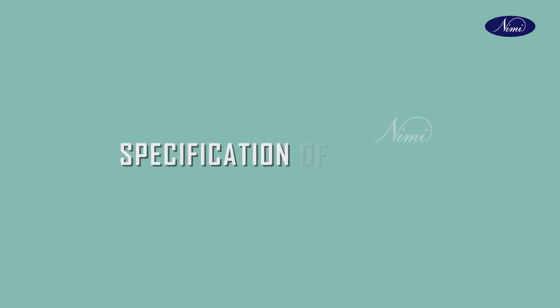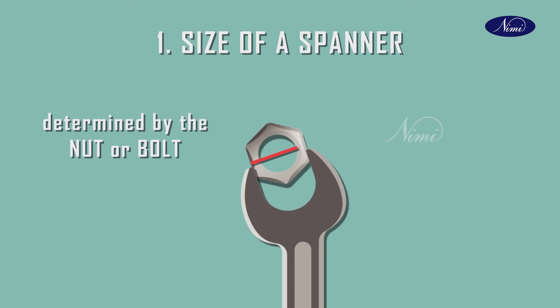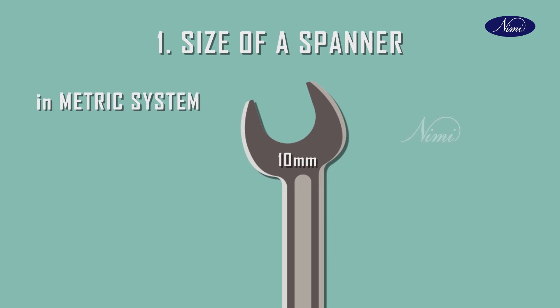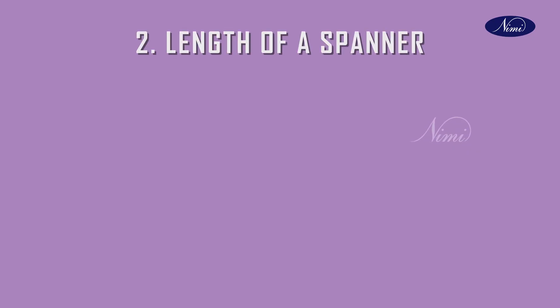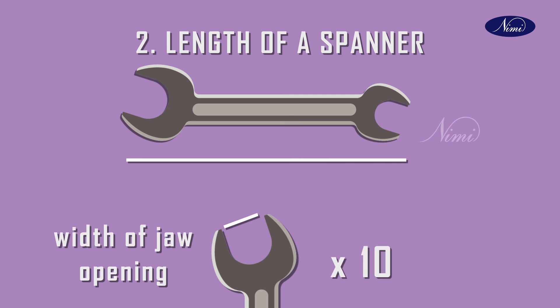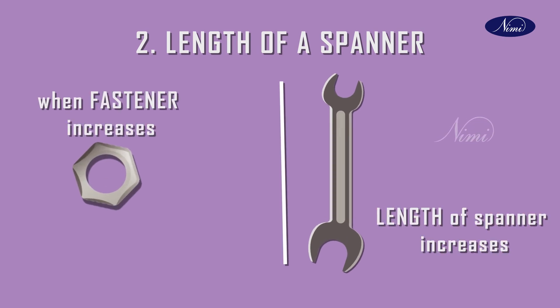Now let us see the specifications of a spanner. Size of a spanner is determined by the nut or bolt it fits. In the metric system, spanners are marked with the size across the jaw opening followed by the abbreviation mm. Length of spanners: normally, spanners have a length that is about 10 times the width of the jaw opening. As the fastener size increases, the length of the spanner will also increase.